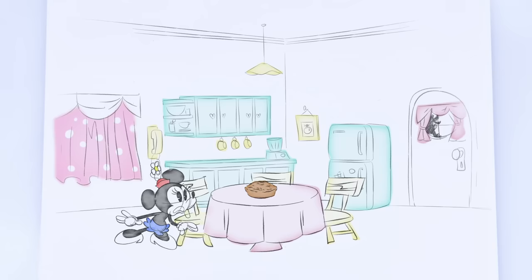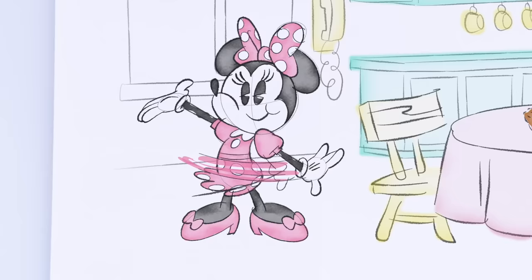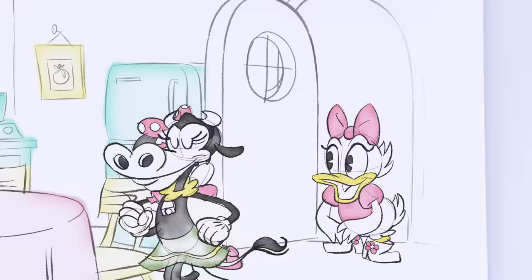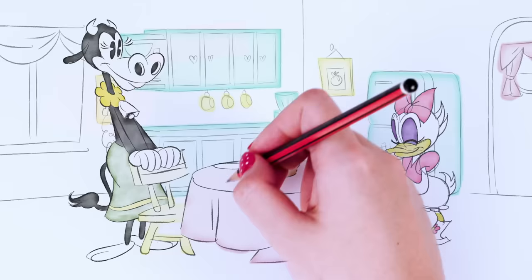We're here! Ginger snaps! Impressive! Like you said, I'm a fashion icon! Minnie, I just love what you've done with your paper! Thank you! It was a team effort! Hope you're hungry for cherry pie! Delicious! You can tell it was freshly baked instead of drawn!